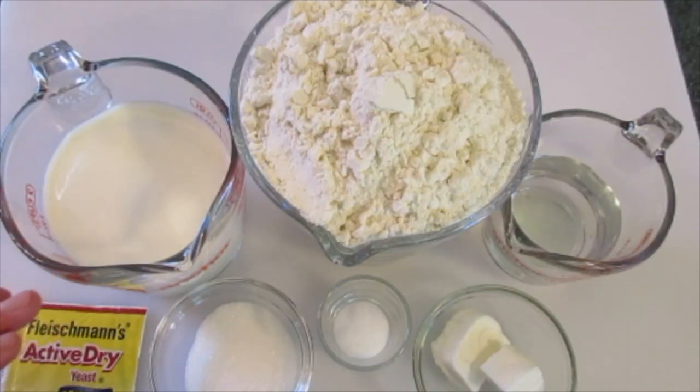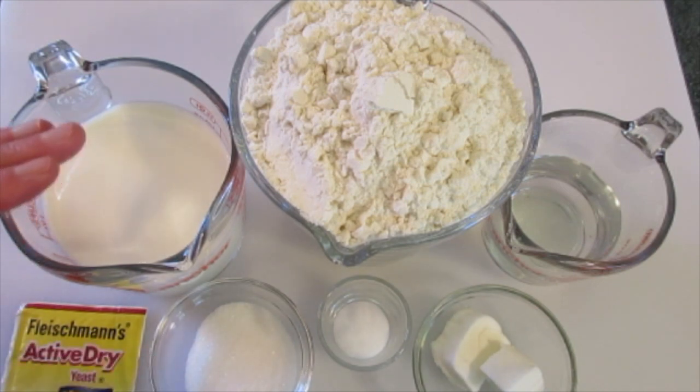Welcome. Deronda here with Foods 101. Today I'm going to show you how to make loaf bread — perfectly delicious.